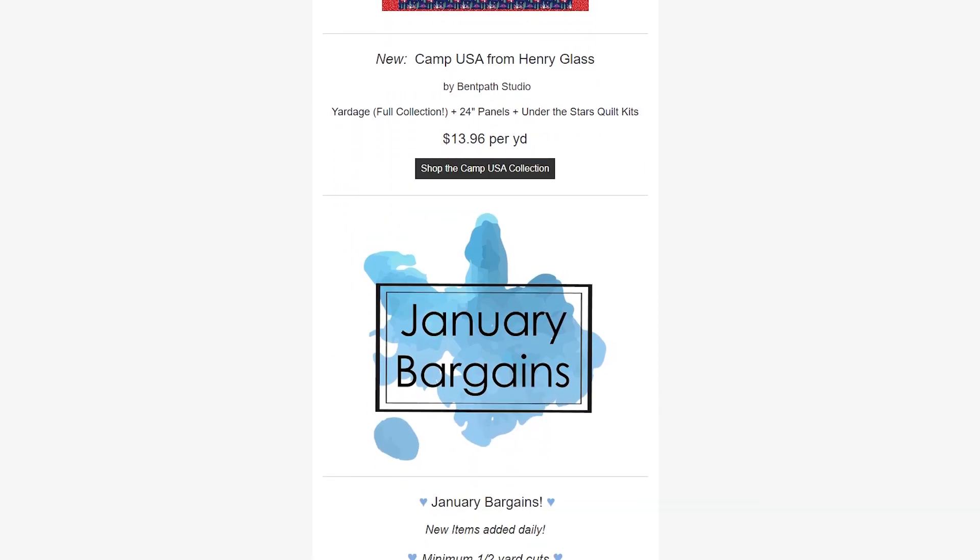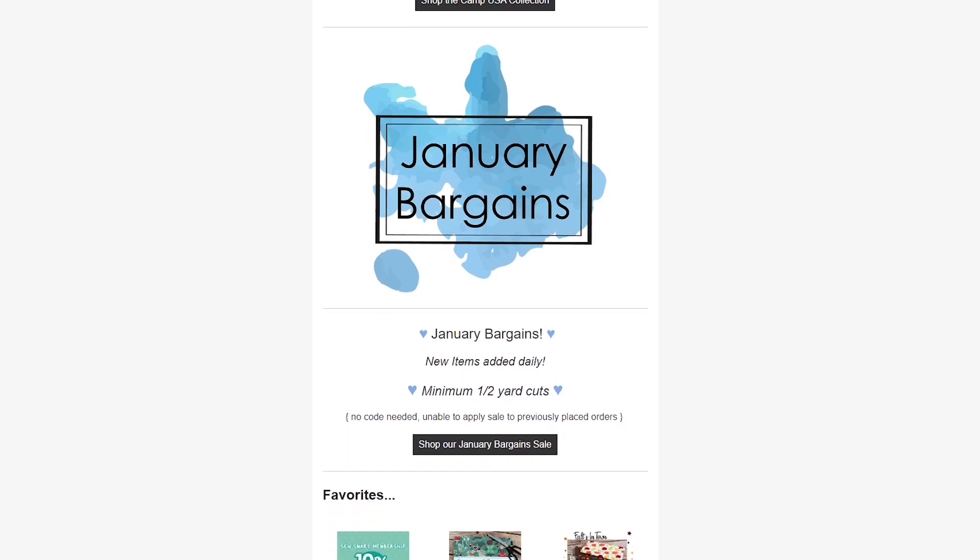Second to last, we're going to talk about the January bargains we have going on right now. We have new items added daily — some older collections thrown in at a discounted price so you can get those, as well as remnants and notions. Make sure you are looking at that daily to see what is on there with the January bargains.